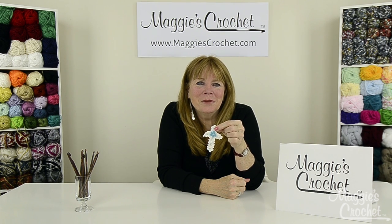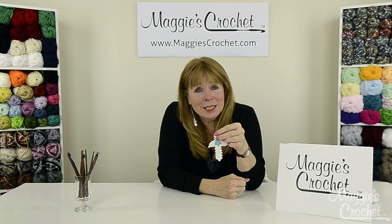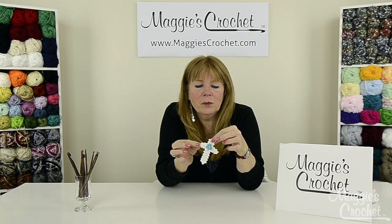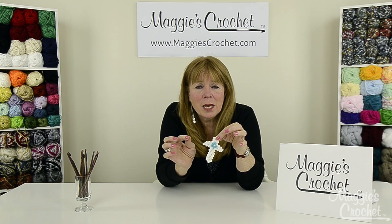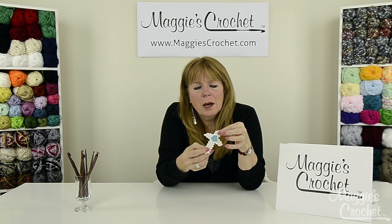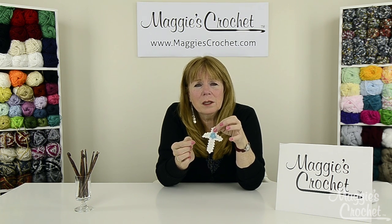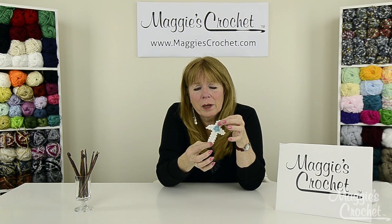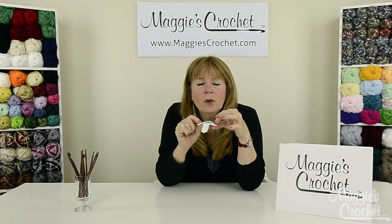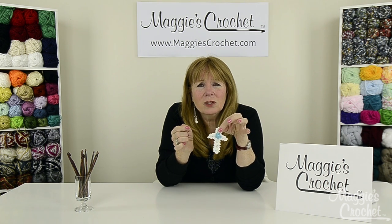Hi everyone, I'm Maggie Weldon from maggiescrochet.com. In this video, Christina is going to show you how to make this adorable little cross. This was done with sport weight cotton yarn, but you could also use worsted weight or even bulky weight yarn. You could put a magnet on the back, use it as a fridge magnet, make it a little larger as a bookmark and add a ribbon, or use it as a lapel pin or an applique.